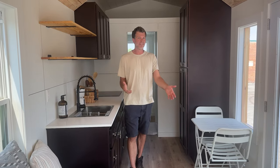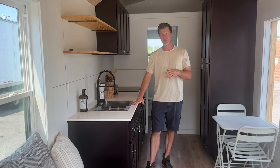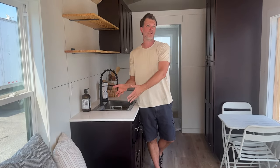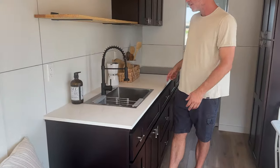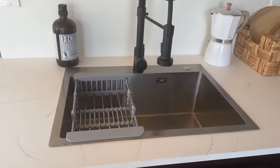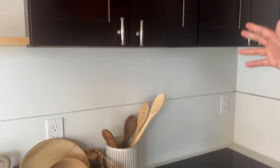Now we're on the inside of the tiny house. This is eight feet wide and 28 feet long. Right off the bat you'll notice we put quartz countertops on this one — that's a really nice feature. You can do butcher block if you want, but this is a quartz upgrade. There's a much wider sink and a three-burner cooktop. The biggest difference between this and the 24-footer is that the kitchen is eight feet long instead of six feet, giving you much more counter space. There are also some really nice soft-close cabinets.